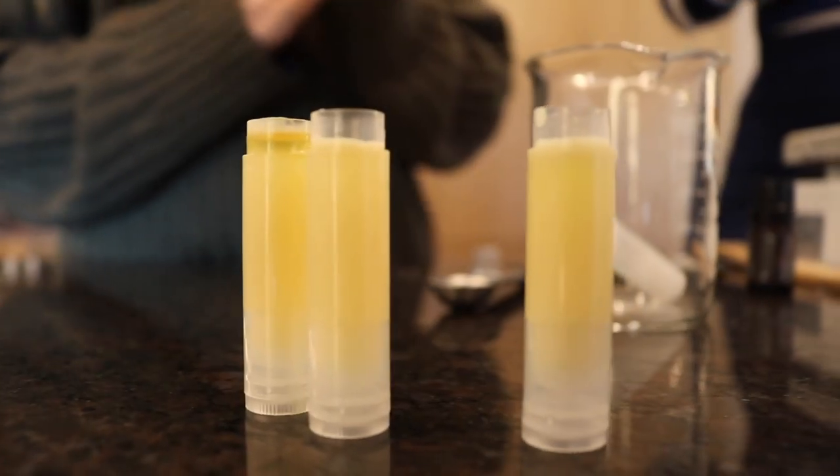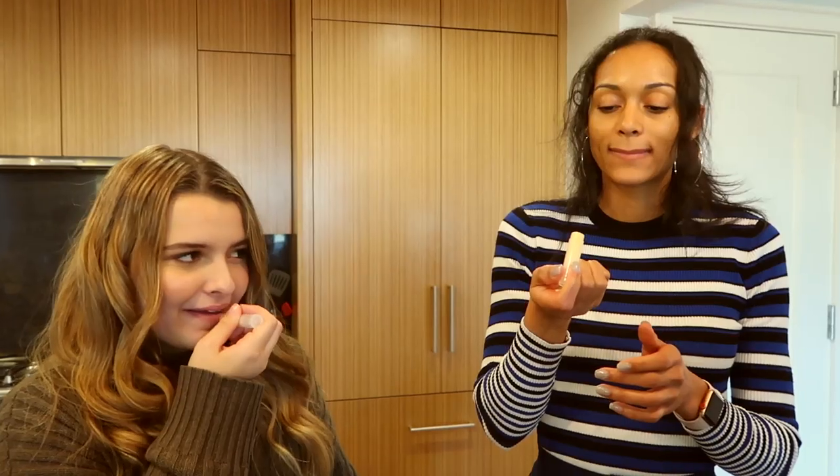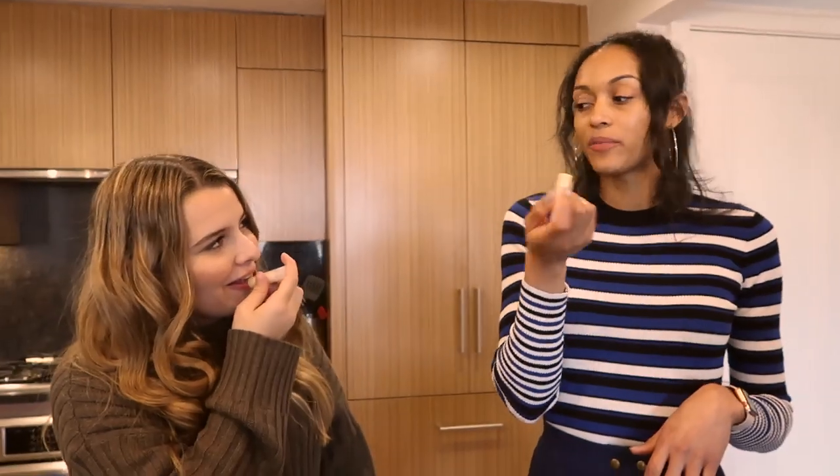Do you see how easy that is? Just let it sit for a couple of hours to cool down, and then it's time to try out your homemade lip balm. It's very hydrating, it goes on smooth, it smells good — very orangey and tropical. It's not overbearing either. Very subtle. It's actually very, very soft.